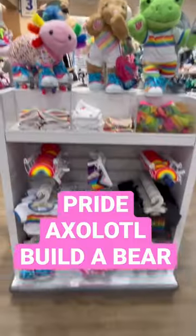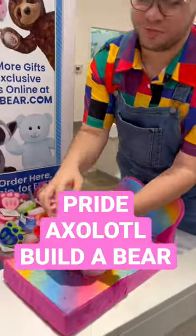So I headed to the back and saw all their Pride merch — it was so cute! And I put my little Axolotl on this bed and brushed it a little bit.